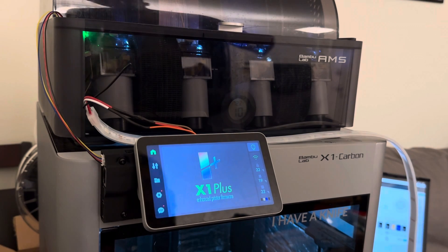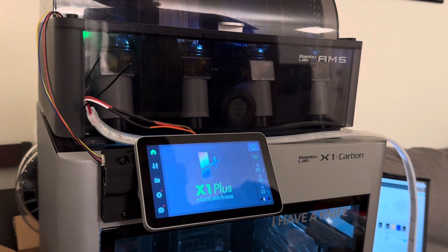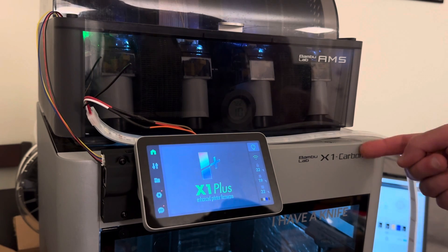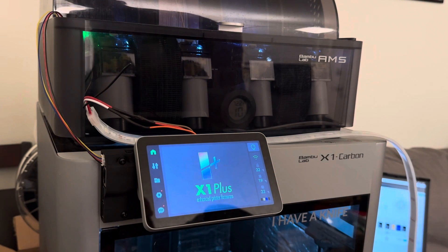Hey there, Joshua here from the X1 Plus team. We just released X1 Plus 2.0, but in the background we've also been working on something else. This is a normal X1 Carbon right here, and it's got a little box right behind the display. So we've been working on this thing that we call the X1 Plus Expansion Board.